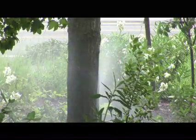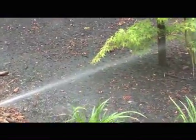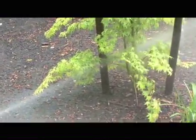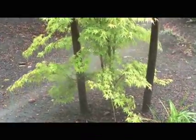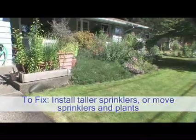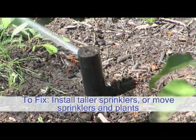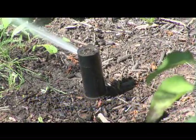As landscapes mature, it's only a matter of time until sprinklers start to be blocked or obstructed by surrounding plants. This can result in over-watering close to the sprinkler head and under-watering in areas that are being obstructed. This problem can be remedied a couple of different ways. Depending on your system layout, you can either install taller sprinklers or relocate the sprinklers or plants.